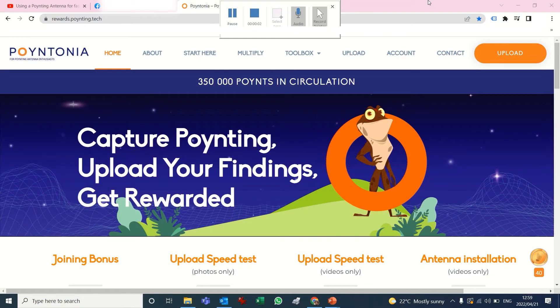Hi, I'm Elana Harroff and I'm going to give you a quick tutorial on how to use the Poyntonia portal to upload content featuring a pointing antenna.